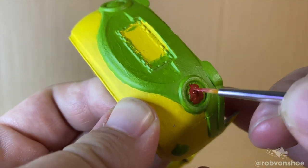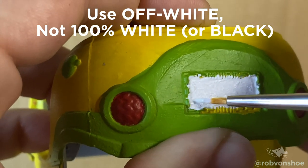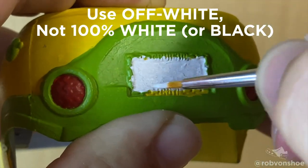Here's a pro tip: for the license plate on the back, you're going to want it white, but don't make it pure white. Mix in a tad bit of blue or a tad bit of black — throw it off just a little bit for a little extra character.